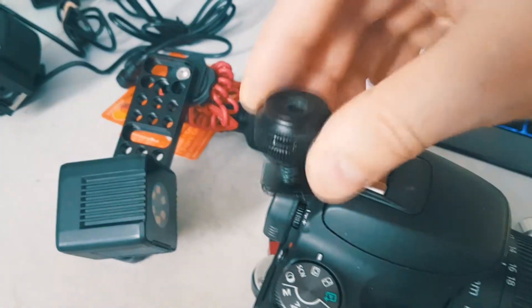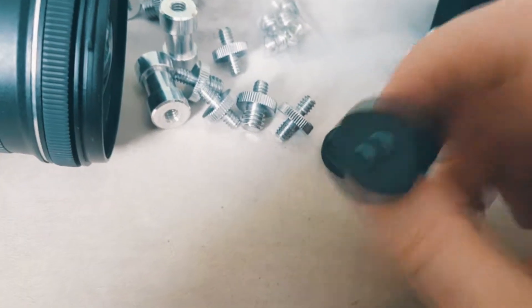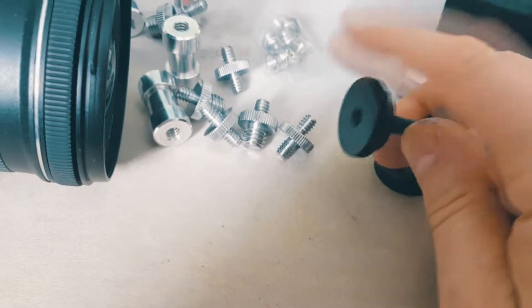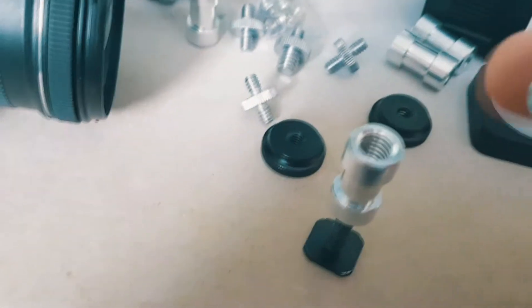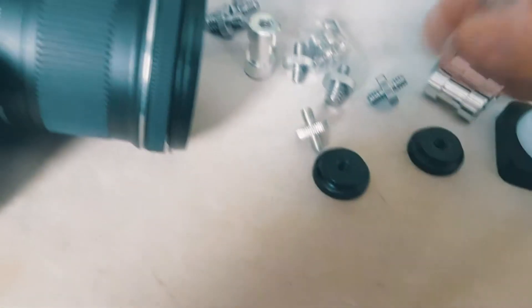We're going to take this cold shoe mount and strip this off. We're going to add an extension for the cheese plate using the things we just got. So we're going to put this one on, then put this on top and screw it in, then add an extension like this, and then put this in here — this is going to go into a cheese plate and hopefully work a little better.